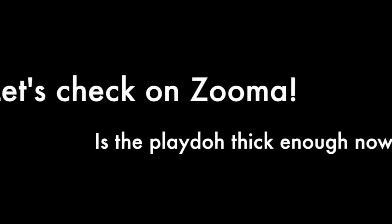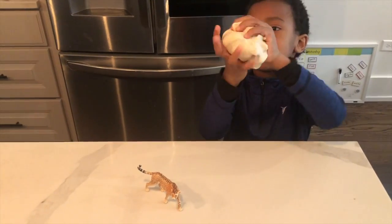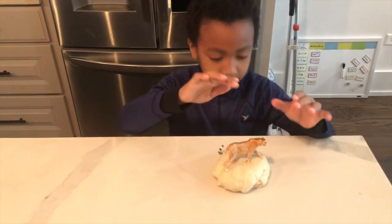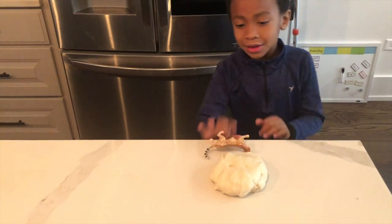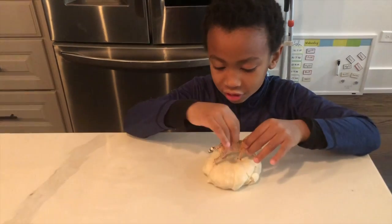Let's go back to our opening story with Zuma. I wonder if that play-doh is thick enough to make a platform that Zuma can stand on without falling inside. I made something that's stuck in it so we won't really get stuck in.